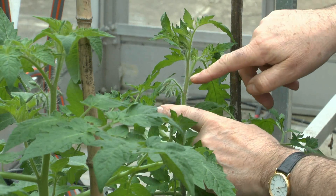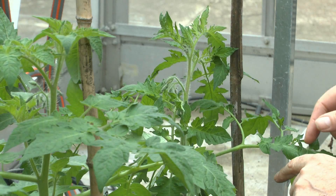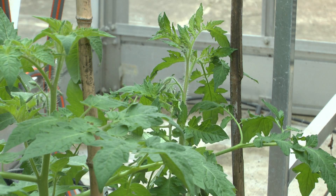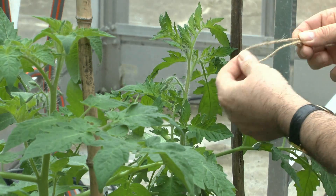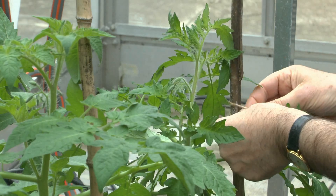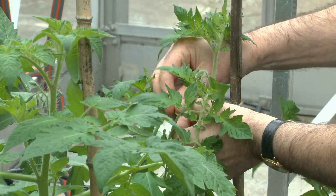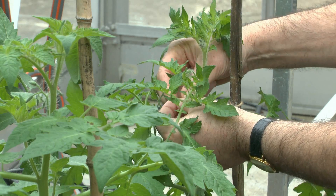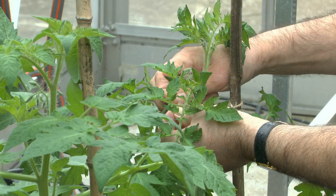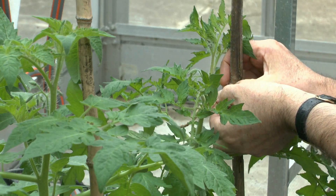You can see there's one truss of flowers sitting here and another truss of flowers developing here. What I'm going to do now is take a piece of string and tie the tomato plant to the cane — loop it like that, just tie it around the cane and the plant with a loose knot.